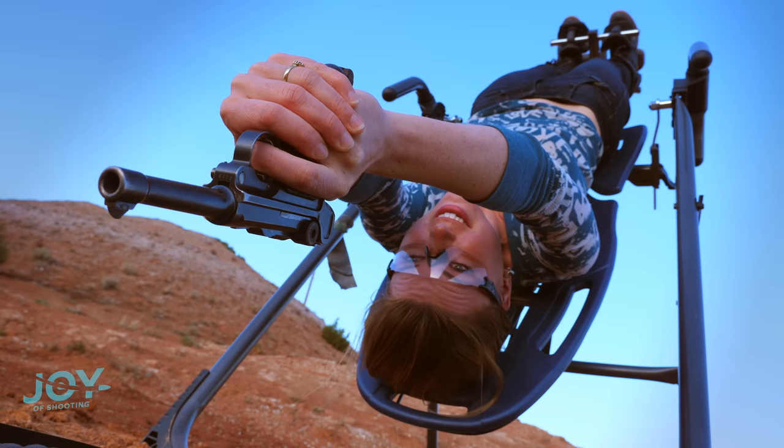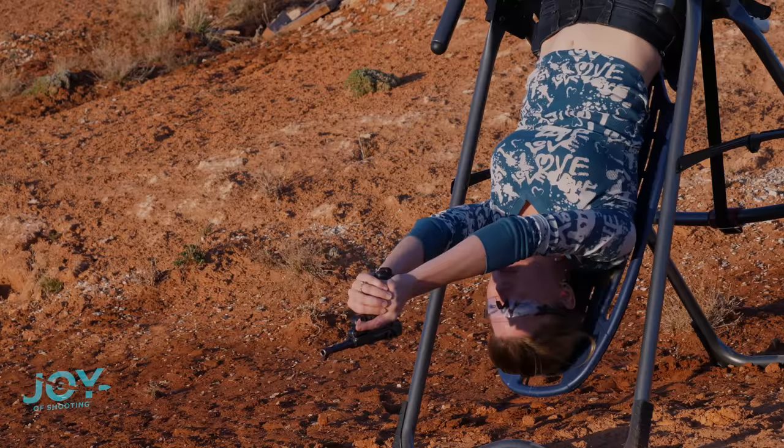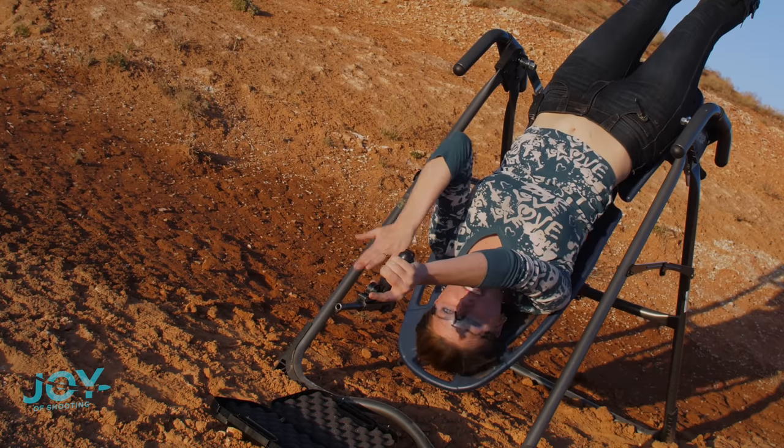Don't try this at home, kids. Upside down, here we go. That's a miss. No big deal. I just have to remember that I have to aim differently with this, because it's upside down.